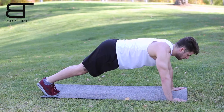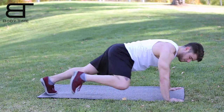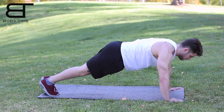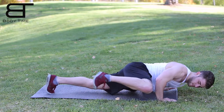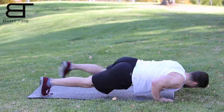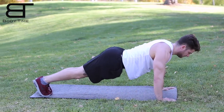Start off in an upper push-up position with your back straight and your arms locked up. Now bring one knee up to your side and really squeeze your side ab muscles as you bring it up. Now put your leg back and do the other side. For advanced users, try doing this exercise in the downward push-up position, holding your body as close to the ground as possible without touching it.